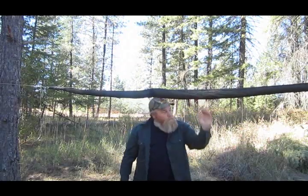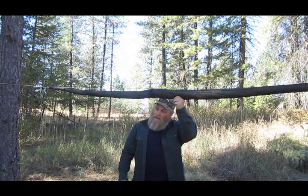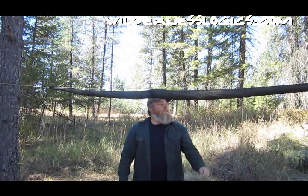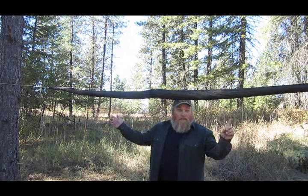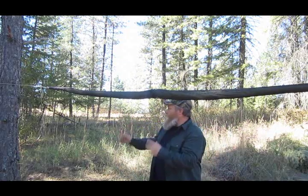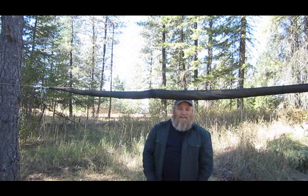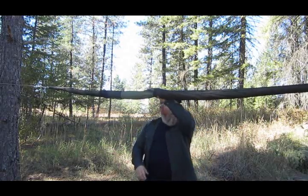I've got snake skins on this tarp and I believe I got these from Wilderness Logics — WildernessLogics.com. As you can see, having the soft shackles on either side makes it really adjustable. I can move it this way or that way, however I've got my hammock or whatever underneath here. I like the snake skins because it's easy and deployable.